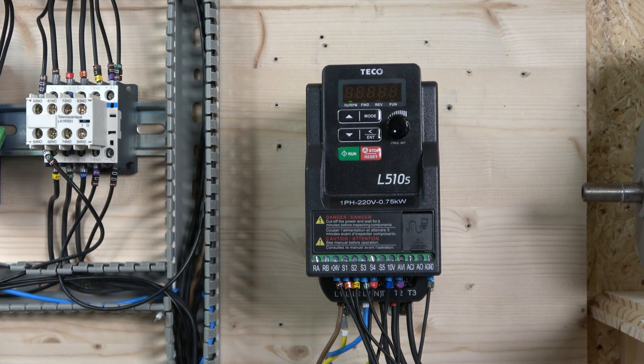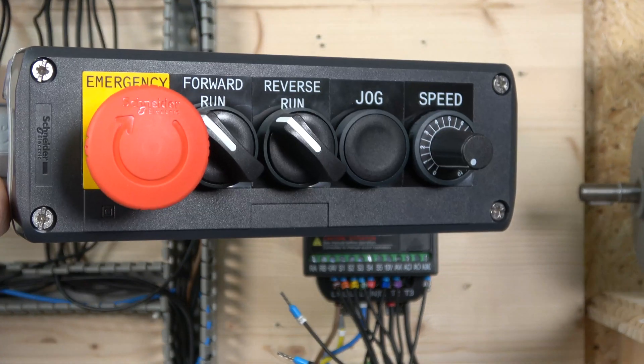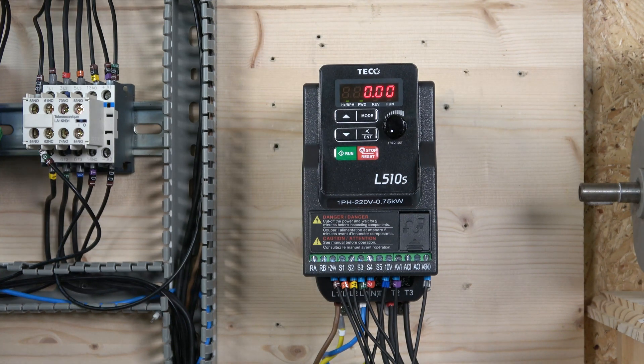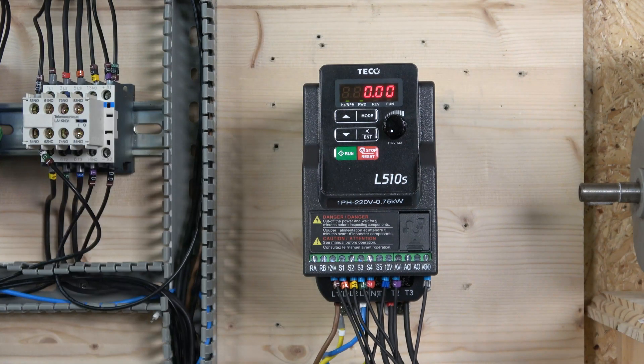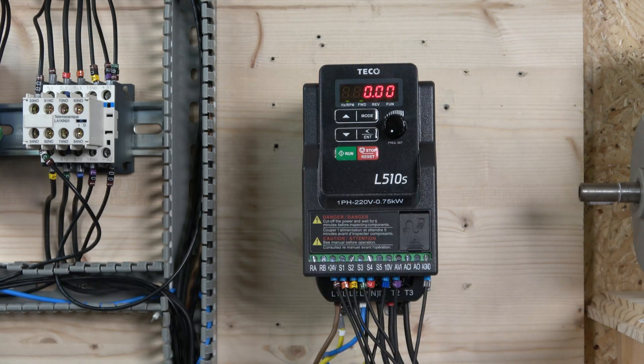For this station setup, we need to make some parameter changes. First, make sure you are in remote mode run. Parameter 0002 - main run source - should be set to 1, and parameter 0005 - main frequency source - should be set to 2. That setting is for using a potentiometer for voltage reference. Those are the first two parameters you need to confirm are set correctly.